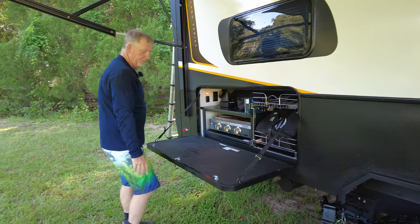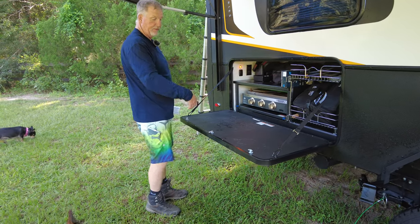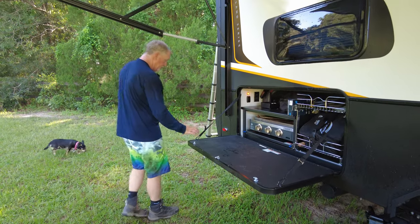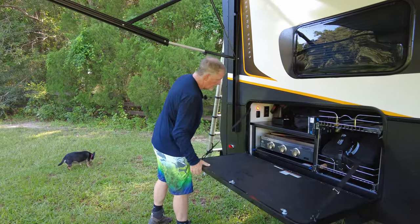This outdoor surface makes a great table. I put a cutting board on here, prep food, set my coffee on it — it's just a great little working surface. Folds up and locks nicely.